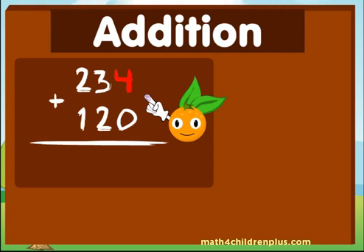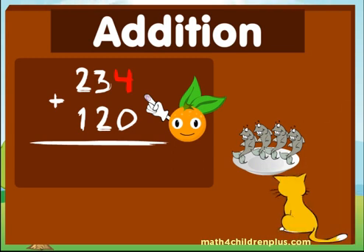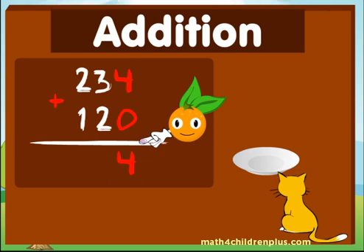Take the four — four fishes — and add... Hmm, am I going to add any? Nope! Looks like zero. Four plus zero equals four. Four fishes. Great!